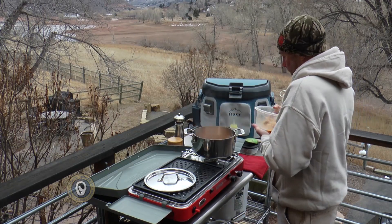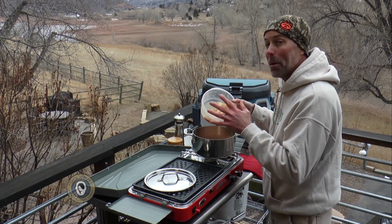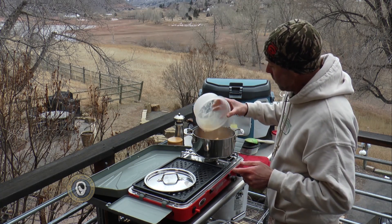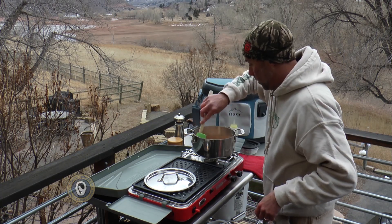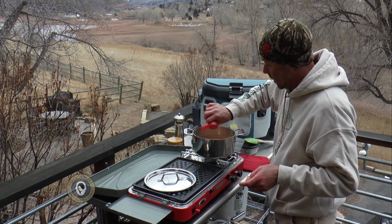We're going to take all of this fish — it's about maybe three quarters of a pound, maybe not even quite that much. It's one big thick white bass. We're going to pour that along with a little bit of lemon and lime that was in there. Now that the fish is in there, we'll stir all of it together. I'm going to add a little bit of dried cilantro in here as well.